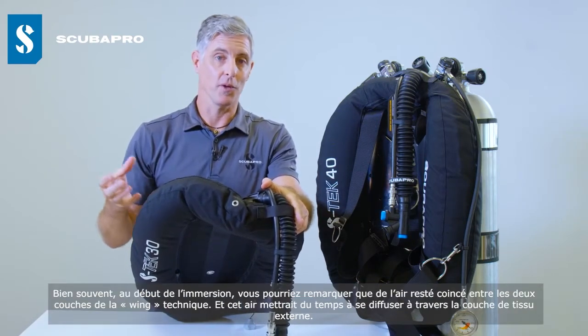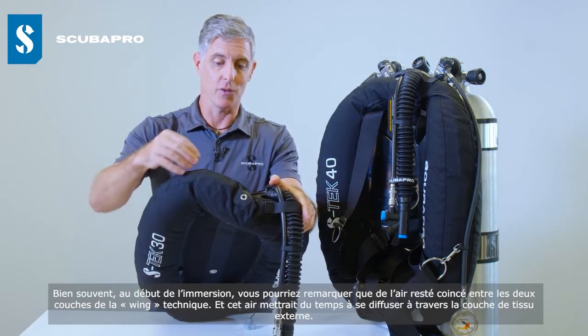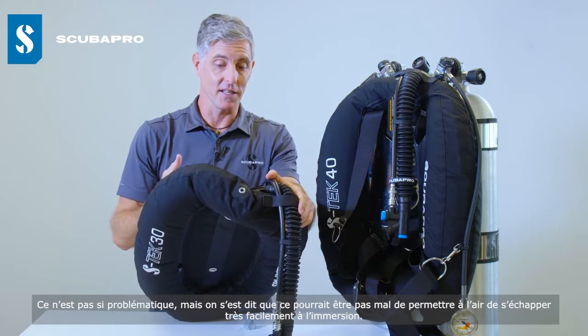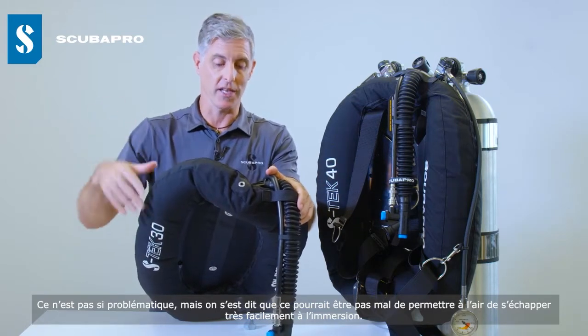What we quite often found is that when you first get into the water with a tech wing, some air gets trapped between the two layers, and you'd see that air taking time to diffuse through the outer layer of fabric. It's not a big deal, but we thought it was a nice touch to allow that air to escape very easily as you enter the water.